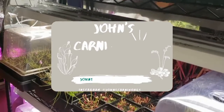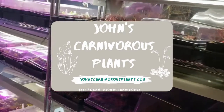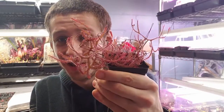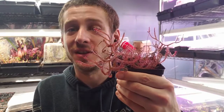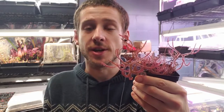Hi there, I'm John and this is my indoor carnivorous plant nursery. Today I'm going to teach you how to grow Drosera binata. This beautiful fork sundew is native to New Zealand and the southeastern coast of Australia.